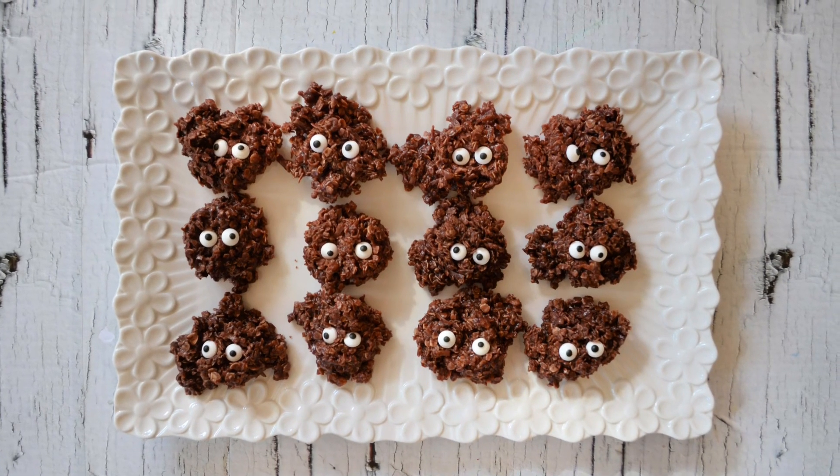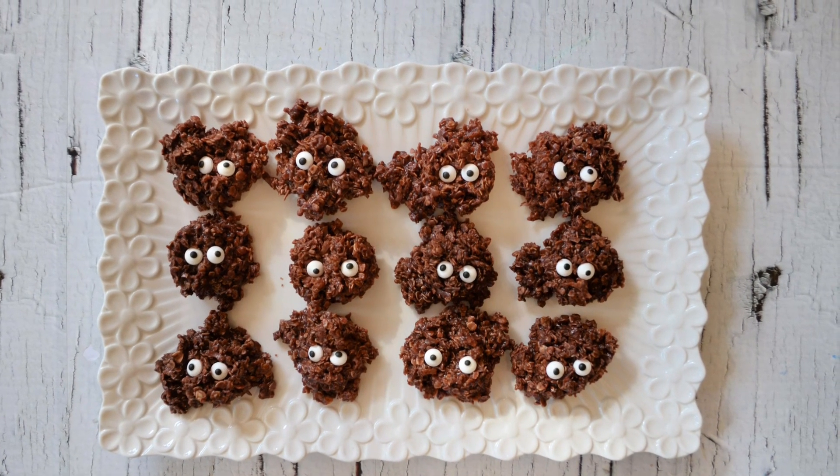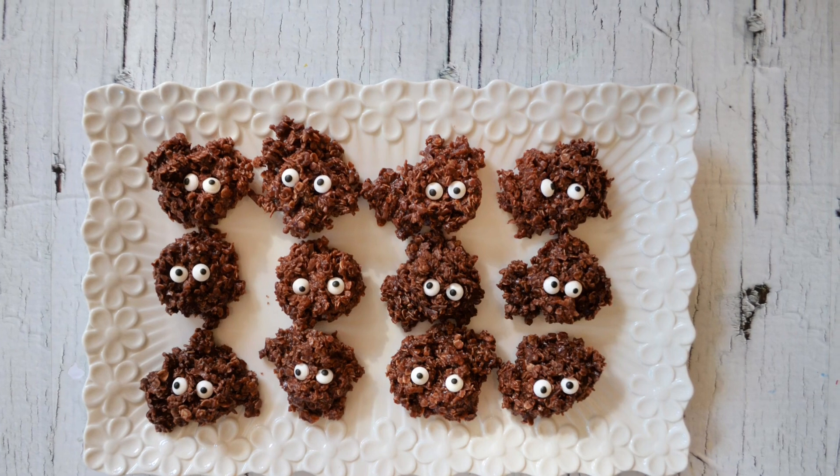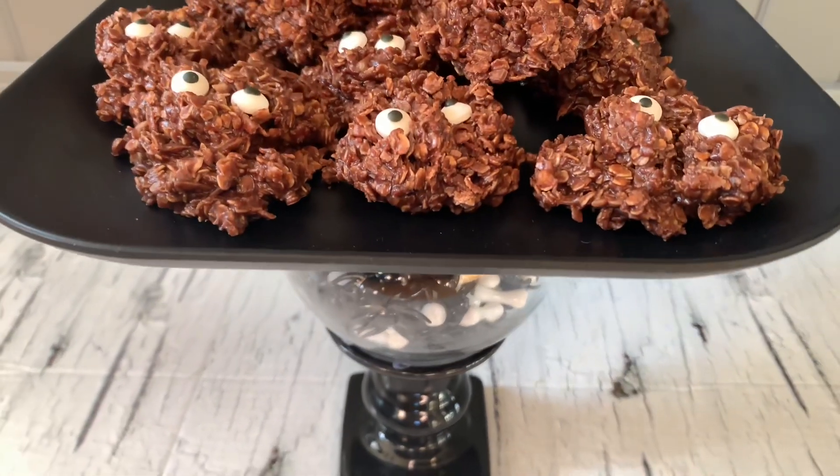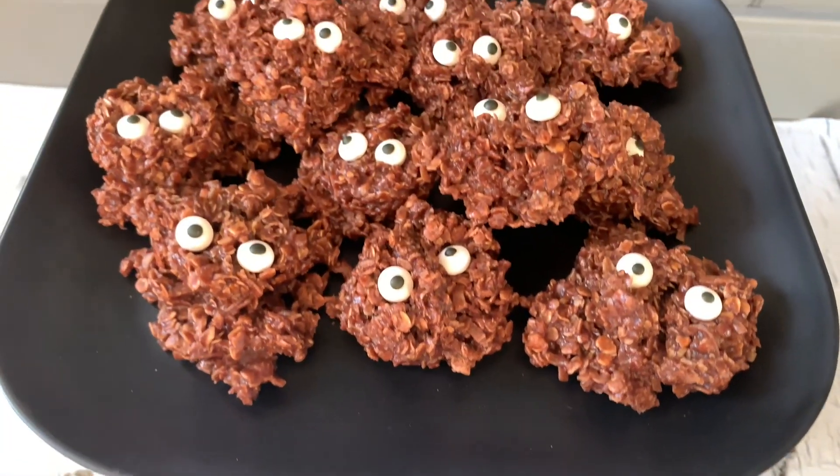They're super cute on this white tray, or if you're interested in a little DIY, I made this adorable tray in an earlier video and I'll leave the link in the description below.